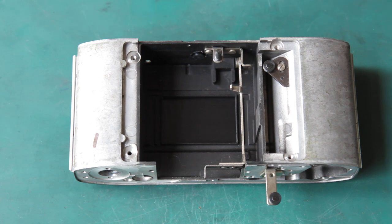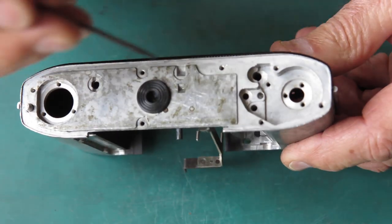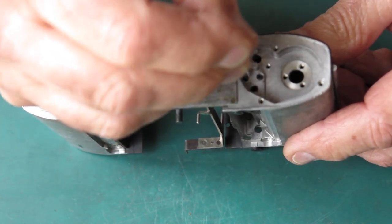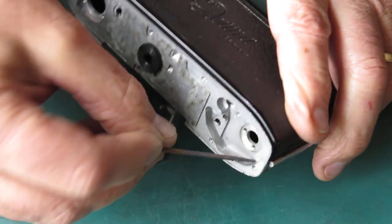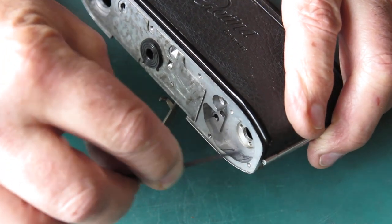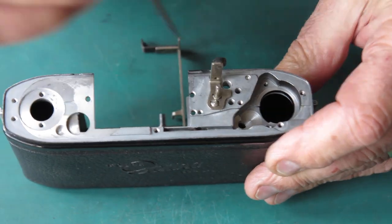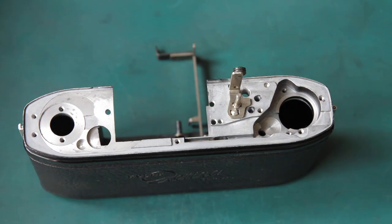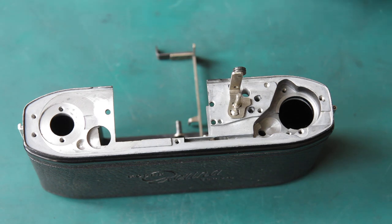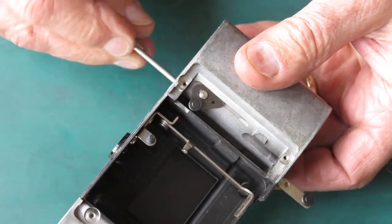I'm going to start with the lock lever and release lever for the film advance. I've got some molybdenum paste on a toothpick, just running through the holes on this face here, because that's where the spring on the end of the release lever will run, and the two holes at the top of the body. You don't need an awful lot.